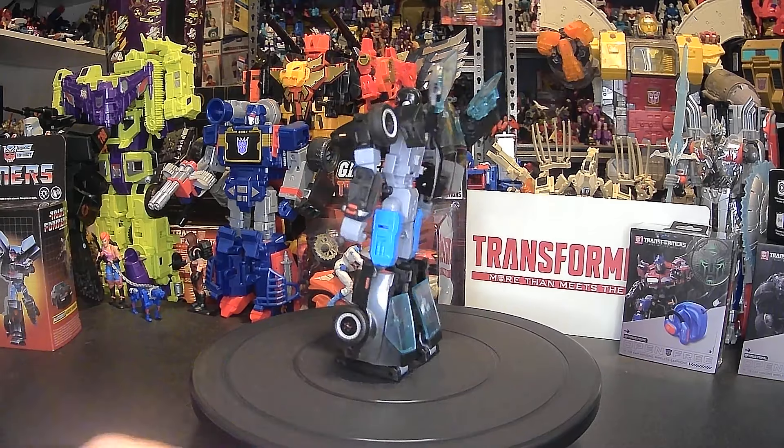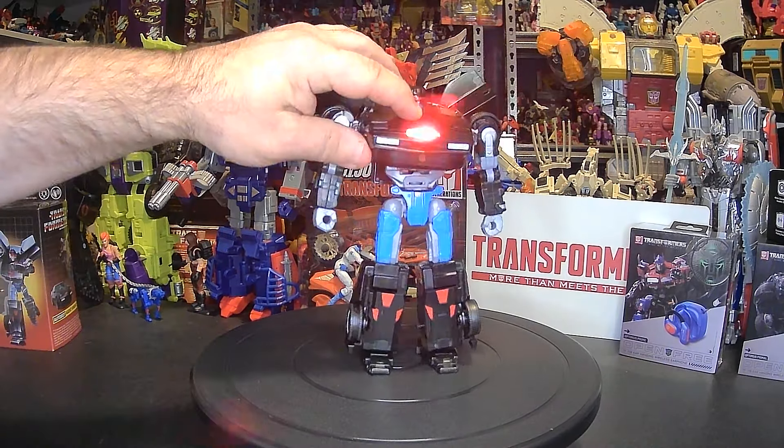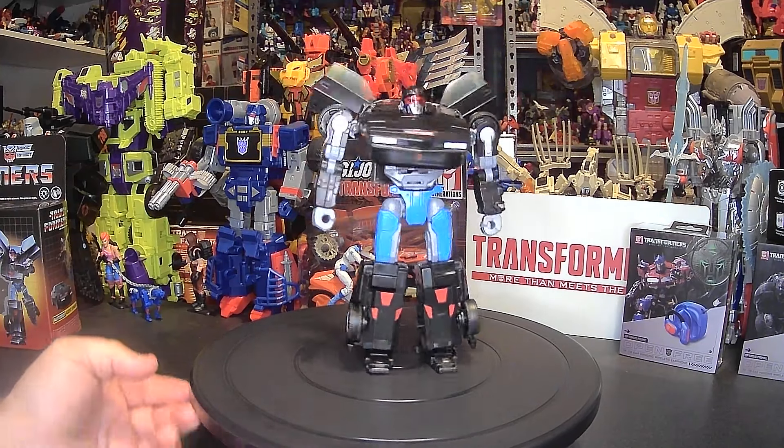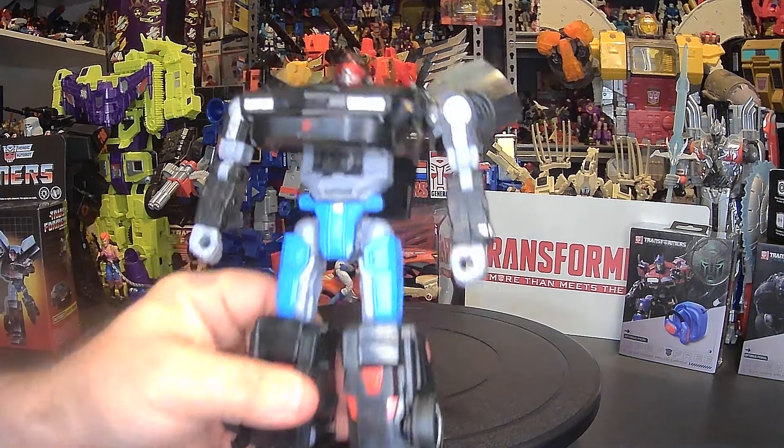And there is Agent Knight in his robot mode! I really like that — I think it looks really cool. The lights and sound still work in this mode as well.